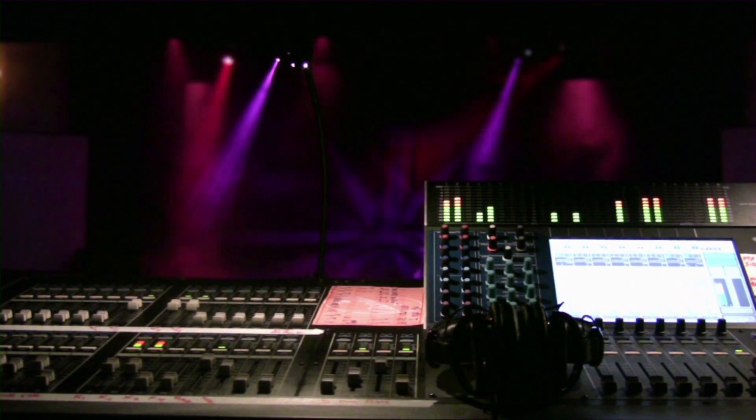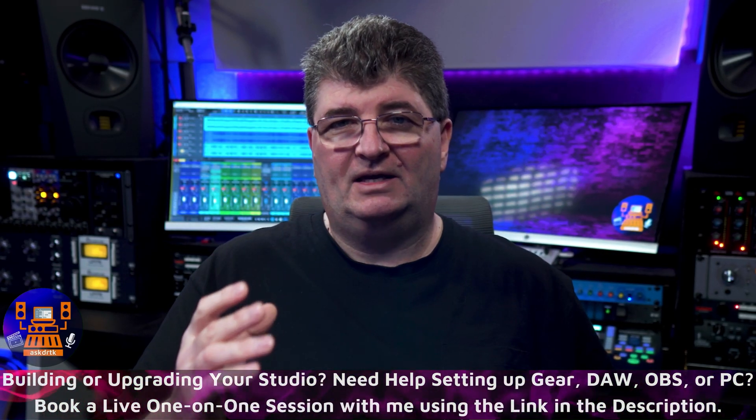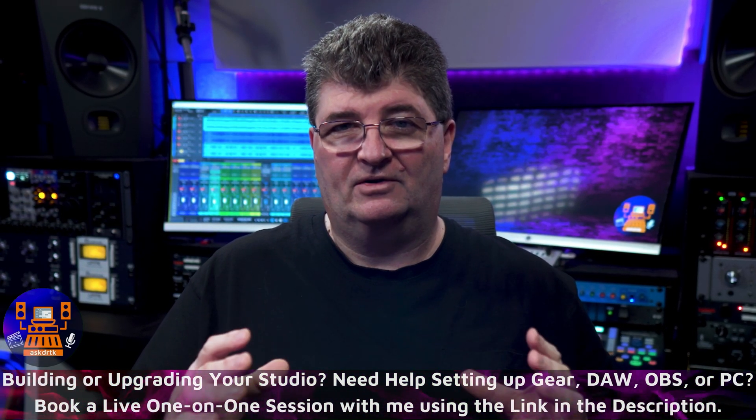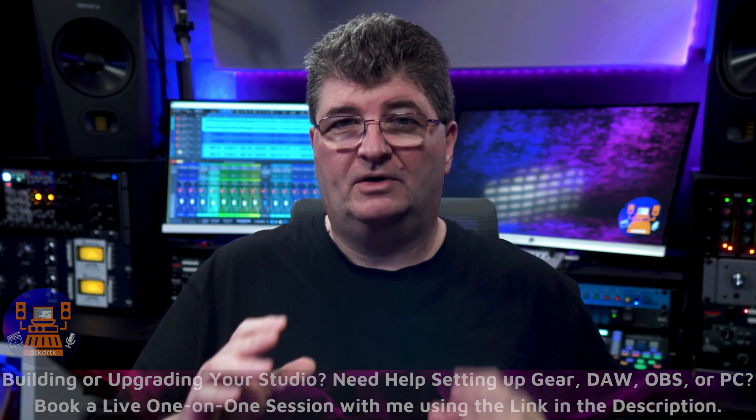The longer the cable run, of course, the greater the opportunity to pick up interference. So next time you're setting up connections in your studio, remember: while unbalanced cables can be fine for short distances — many people recommend under 25 feet — especially if they can be kept away from sources of interference, I like to keep them even shorter than that. But if you want clean, noise-free recordings, go balanced whenever possible.